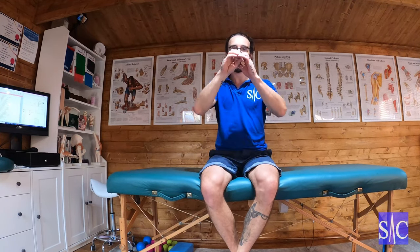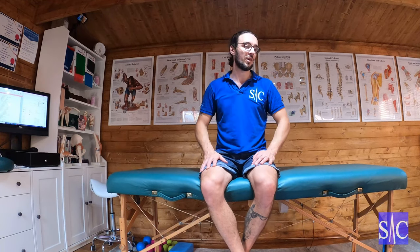Piriformis stretch. The piriformis is deep to your glute max, running from your sacrum round to the top of your greater trochanter — so the top of your leg. When it goes, it's painful. I've had my own battles with this muscle, so how do we stretch it off?